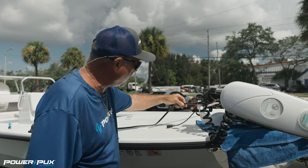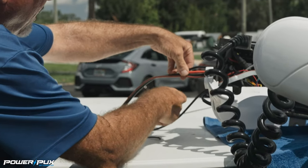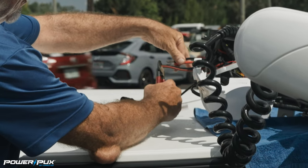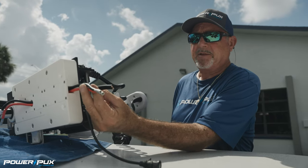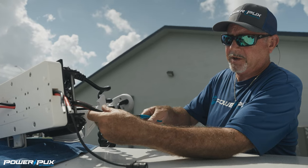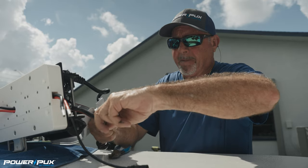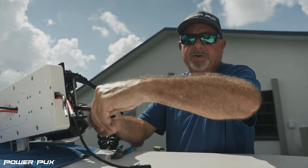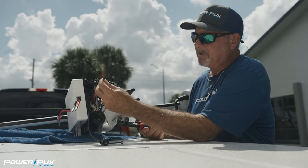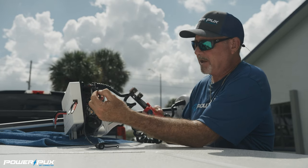We've cut the cord and we've got the length that we want. Now we're going to split these two wires apart from each other — get them started with this little snipping tool and just pull those apart. About three inches to give yourself some room to get the heat shrink on there. Now we've separated our wires and we're going to strip three-eighths of an inch of the insulation off the top.